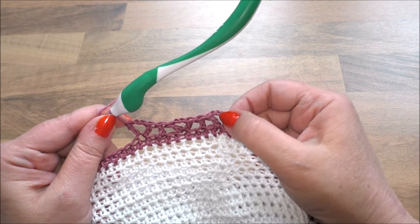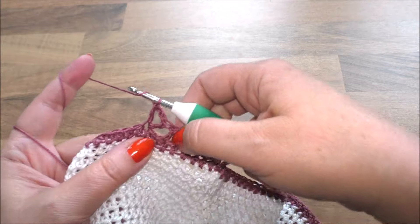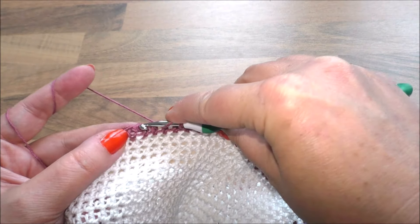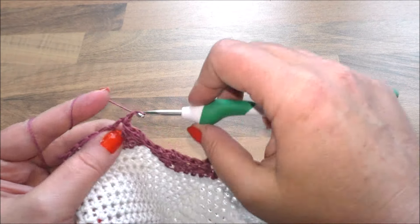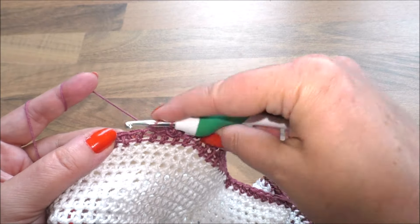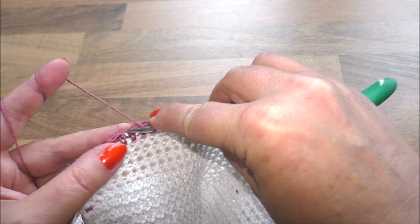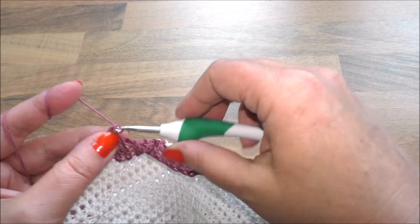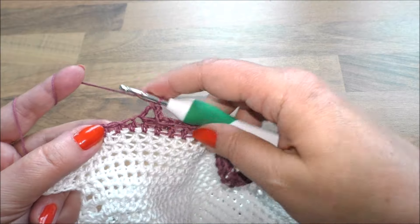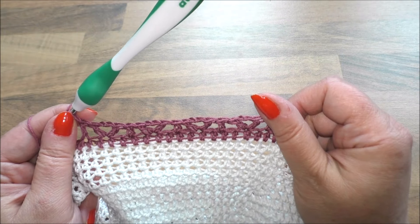So sollte es aussehen – das machen wir die ganze Runde. Vergesst nicht, eine Masche immer frei zu lassen. Nach dem Dreieck eine frei lassen, kommt ein einzelnes Stäbchen. Dann wieder eine Masche frei lassen, dann kommt wieder das Dreieck – das besteht aus einem Stäbchen, zwei Luftmaschen und noch einem Stäbchen in derselben Masche. Dann wieder eine frei lassen, übernächste einstechen, ein einzelnes Stäbchen, dann wieder eine Masche frei lassen, übernächste Stäbchen häkeln, zwei Luftmaschen und ein Stäbchen in dieselbe Masche. Und dann wieder ein einzelnes Stäbchen, wir lassen eins frei, gehen in die übernächste Masche und häkeln ein einzelnes Stäbchen. Das machen wir die ganze Runde.